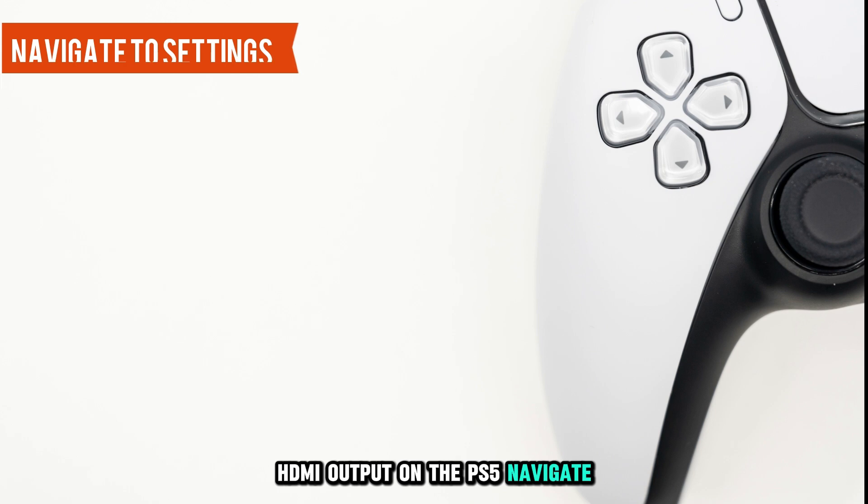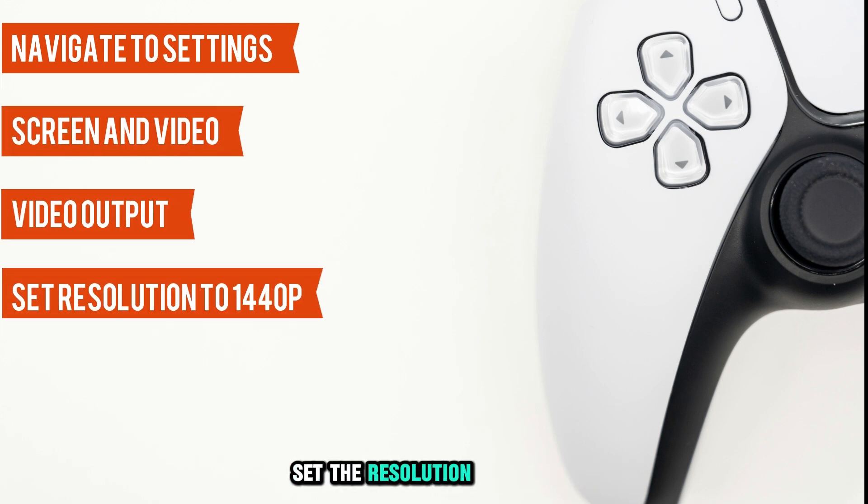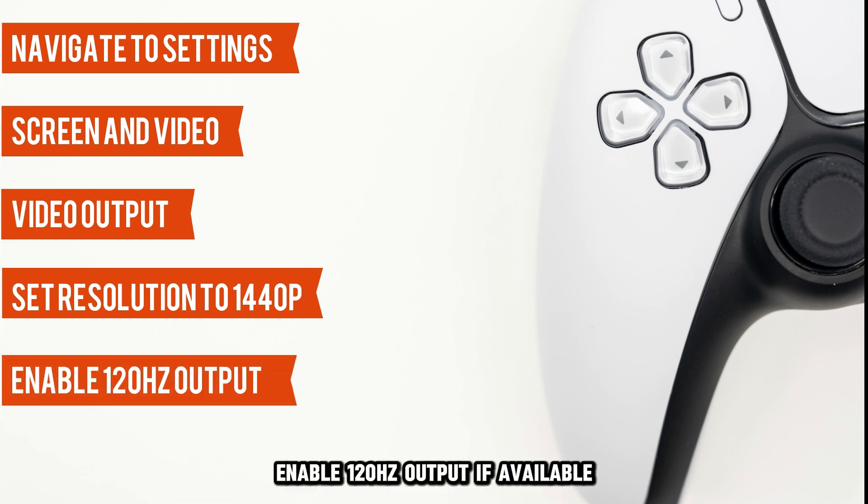On the PS5, navigate to Settings, then Screen and Video, then Video Output. Set the resolution to 1440p and enable 120Hz output if available.